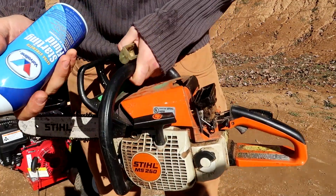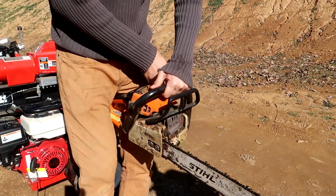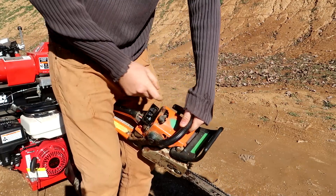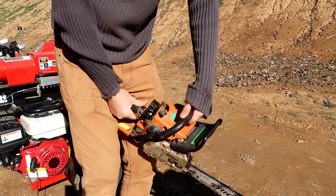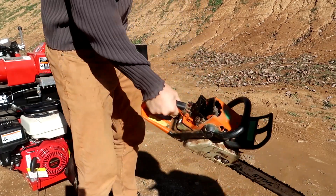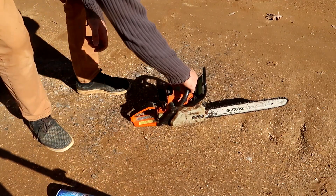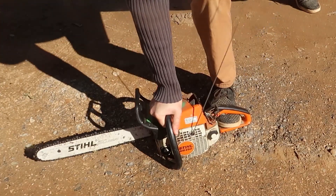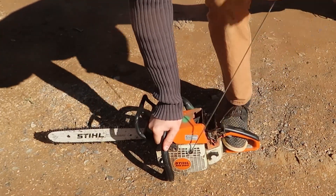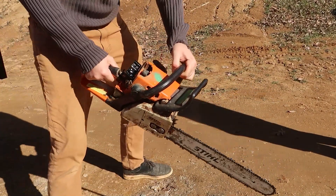Let's see if this starting fluid can get this chainsaw started. Okay, hopefully it starts up now. It is a real old chainsaw, probably like 15 years old. Let's see if it's gonna work or not.